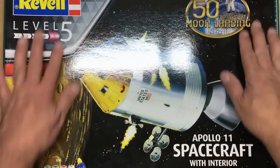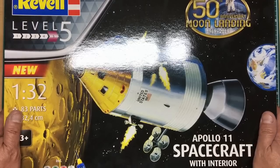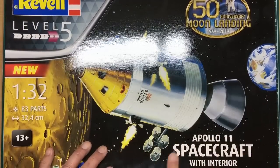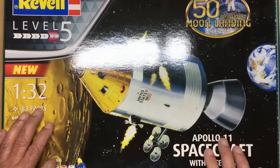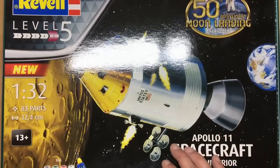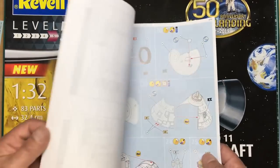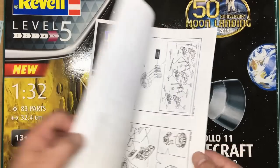Welcome back — another review. A couple of weeks ago I reviewed the 1/32 scale Apollo 11 spacecraft with interior. Some keener-eyed viewers noticed the box says Level 5, but the instructions said Level 4. I missed that, but you guys caught it — it's not a bad little kit.